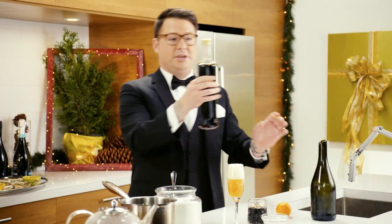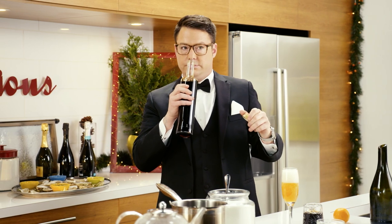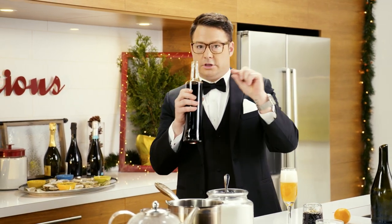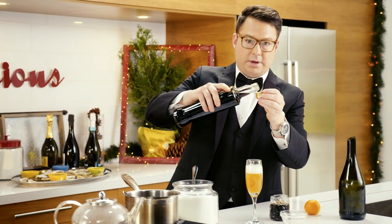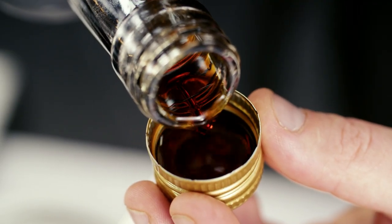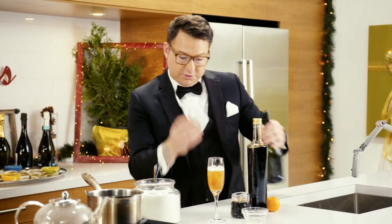Just to finish it off, this is a Verna — it's an Italian liqueur. It's very herby, a little bittersweet, and it's going to cut through that sweetness of the Earl Grey tea. Just a little bit. I use the cap because it's pretty intense stuff. And then when the bubbles settle down, you can finish with more Prosecco.